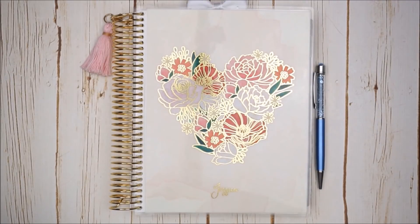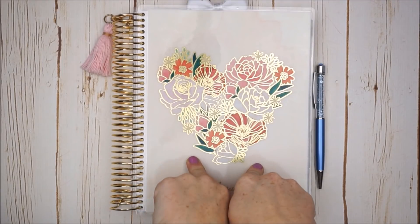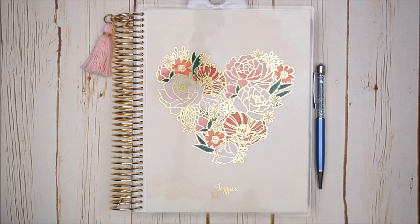Hi planner friends, I'm Jessica, welcome to my channel. Today I will be pre-planning and decorating in my brand new Erin Condren Life Planner. Initially back in December, I had all my sticker kits that I would need for each week in January prepared.